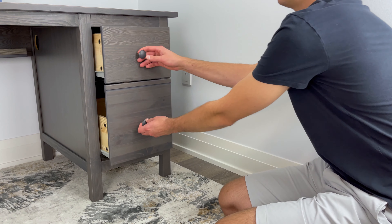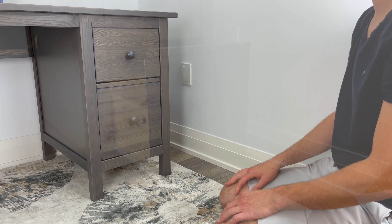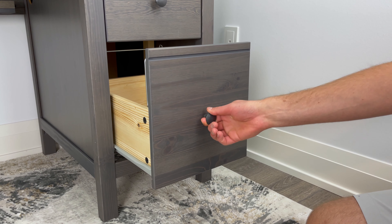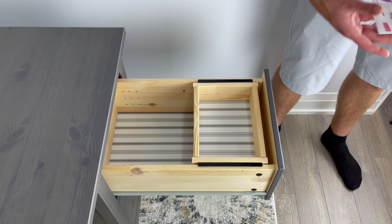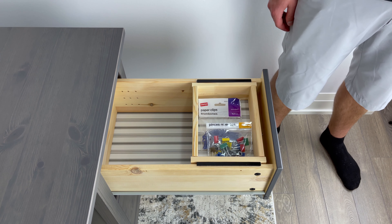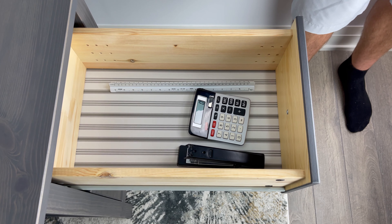As for the two drawers on the other side, they open and close relatively smoothly. I'm also glad that when I was moving the drawers from side to side, I only noticed some slight movement. With the top drawer, you get a small compartment where you can store smaller items like paper clips or binder clips. You can also store bigger objects like rulers, calculators, and staplers in the actual drawer itself.